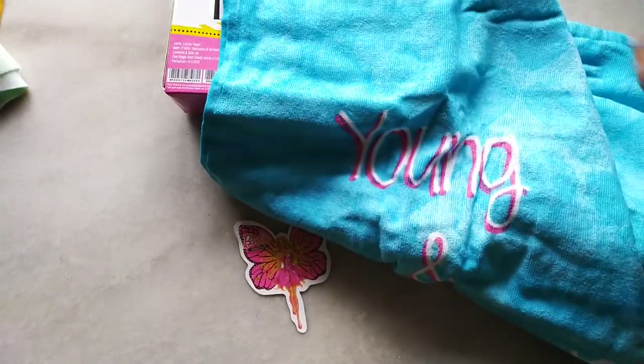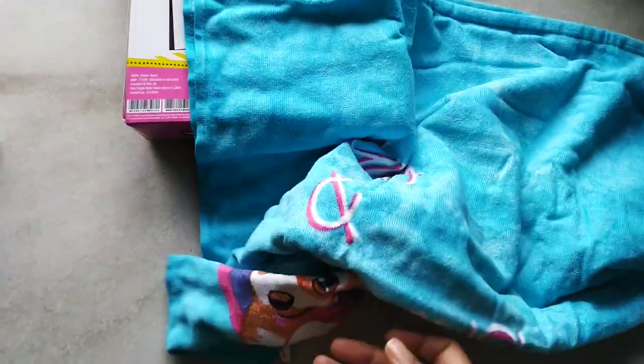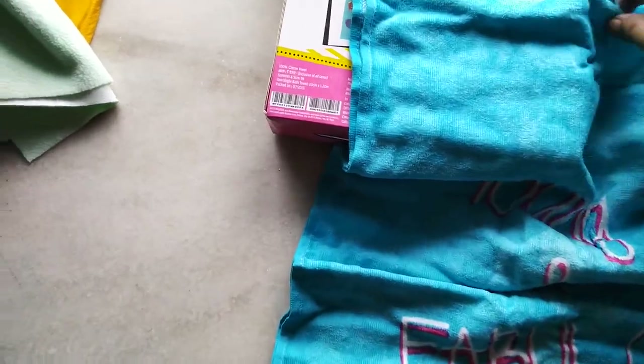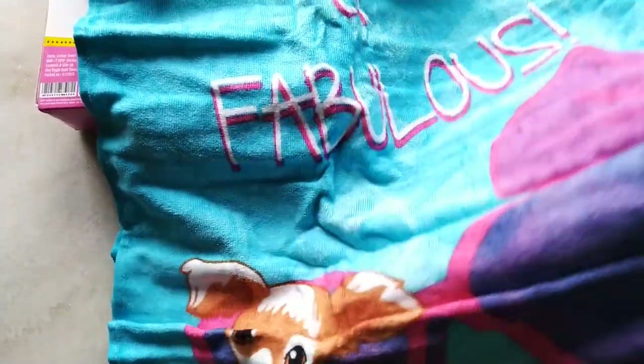And here is the towel — and voila, that is really really cute!